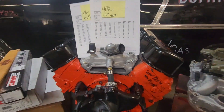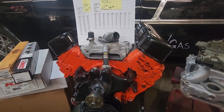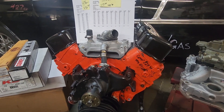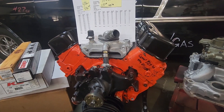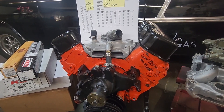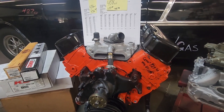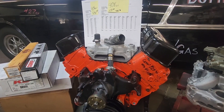The heads were the nicest piece in the motor. They have 219 intake valves and 188 exhaust. I upgraded them to a CompCams valve spring, the 929-16 spring — about 150 pounds of seat pressure and 350 open. I had Summit brand full roller rockers on the motor for both tests.